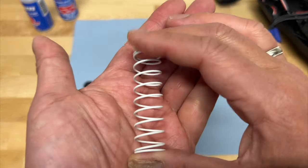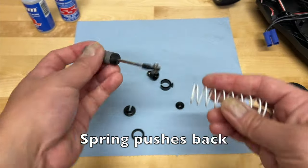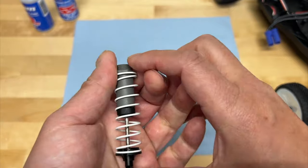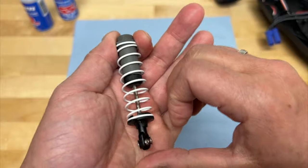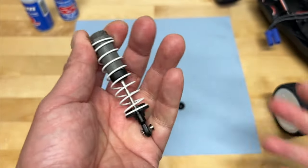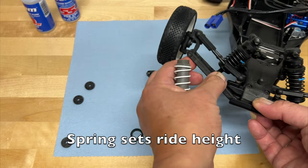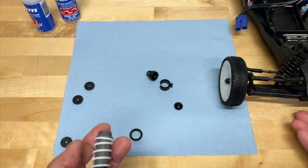Now the spring performs a different function. What the spring actually does is push back against the shock. So obviously when the shock is on the vehicle, the shock spring is providing back force, basically preventing you from compressing it as easily. For the most part, a shock spring is going to do two things. One is it's going to keep the vehicle off the ground — if you didn't have a shock spring on there, the tire would just compress all the way and wouldn't actually hold it off the ground.